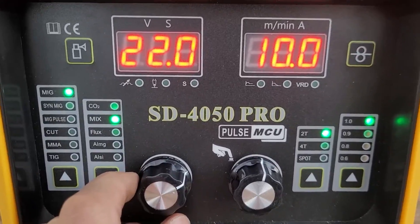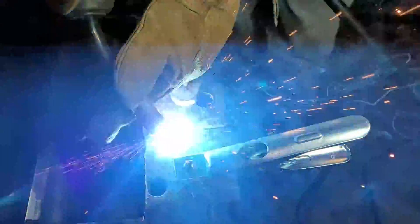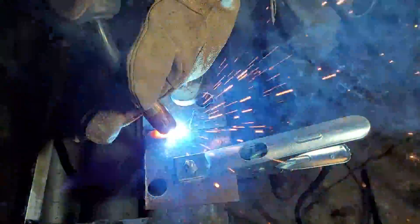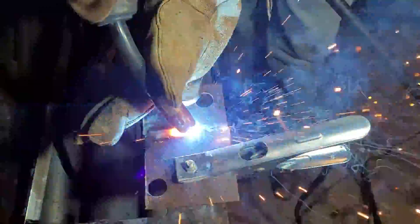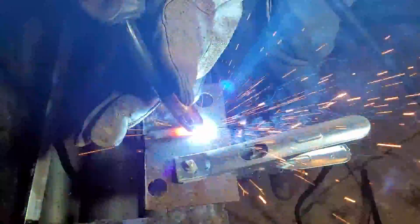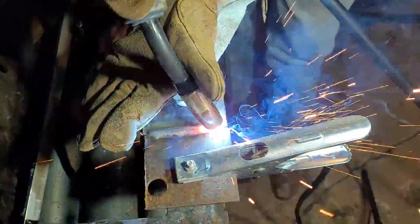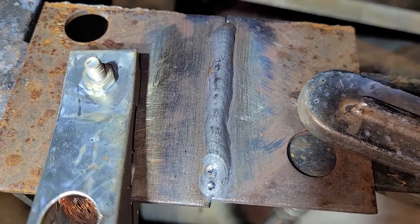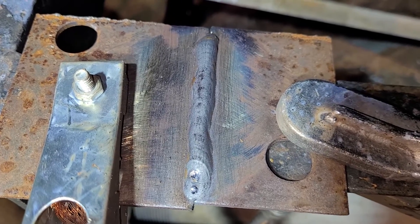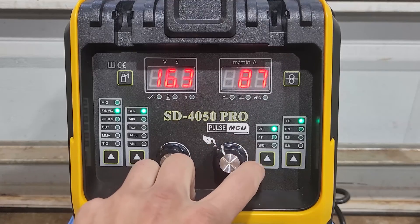Lay down a pretty healthy bead. Let's try some MIG welding. We're going to have to dial in the settings. That laid down a nice healthy bead. Probably could have used a little bit more heat. Synergic MIG — 15.5 volts. And the volts and amps are locked together because it's synergic, so you can see it automatically adjusts both of them.